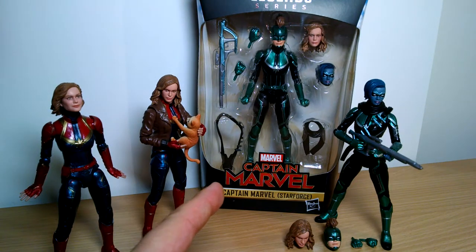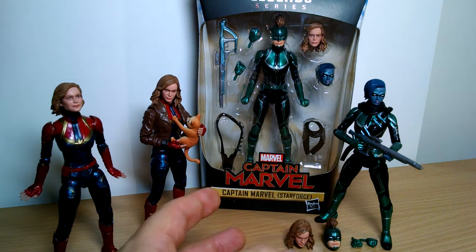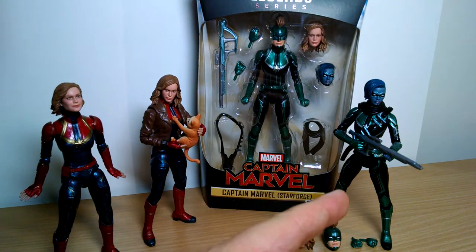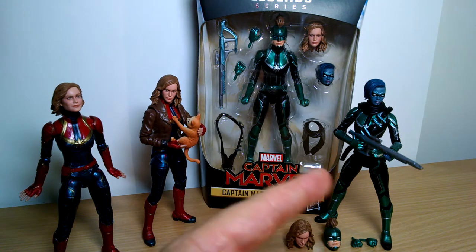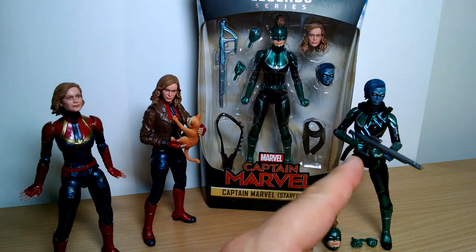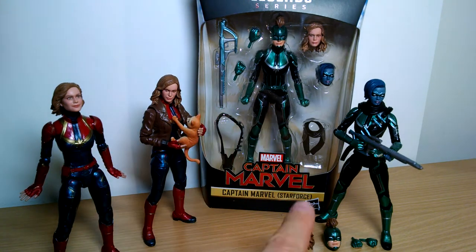Taking a look at the Marvel Legends Target exclusive — US Target exclusive — Captain Marvel Star Force figure. It's actually not really just Captain Marvel Star Force; it's Captain Marvel Star Force and Minerva, or Dr. Minerva if you've read some of the old comics, because you get two figures in one. We'll take a look at the figures, the packaging, and the two options you've got, as well as comparing the facial structures to the two previous Captain Marvels we've had.